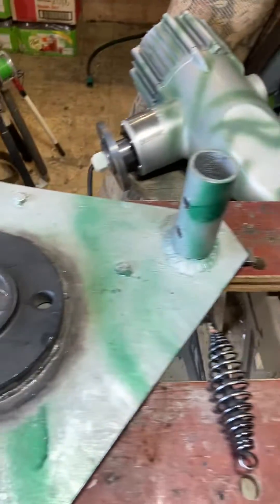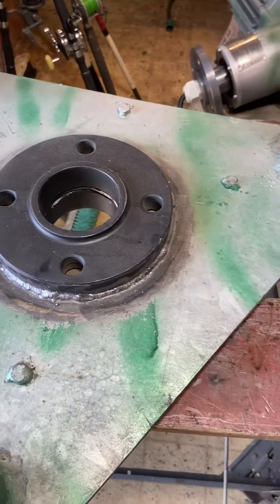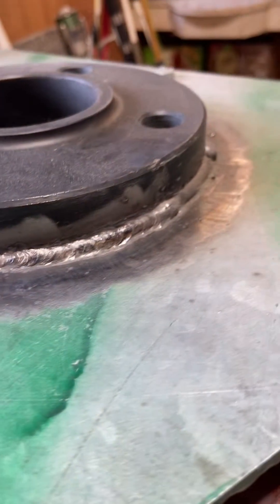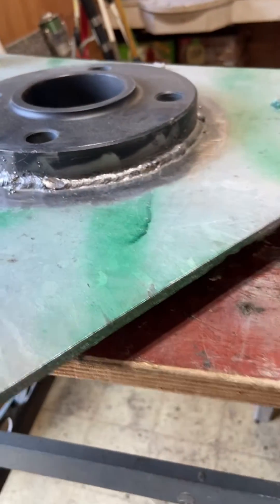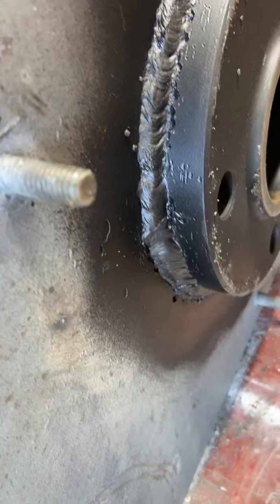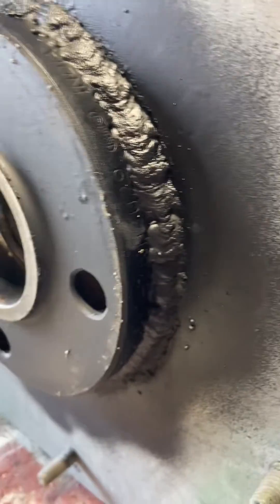Now I'm working on the top base plate — this is actually the bottom. Starting off with the base welds, getting that going. After the base welds are done, I go back and do the secondary welds over the top to cover those and make sure everything is solid all the way around.